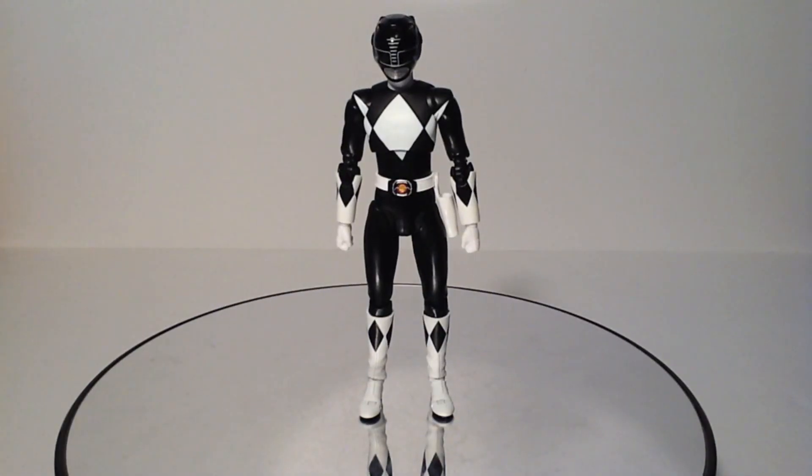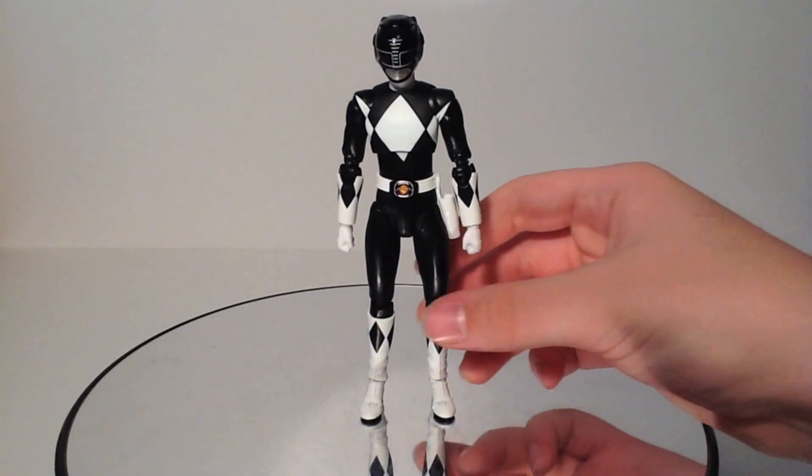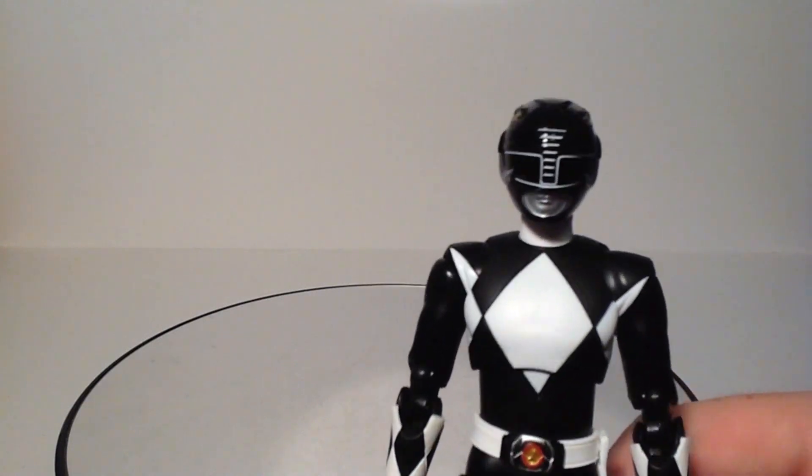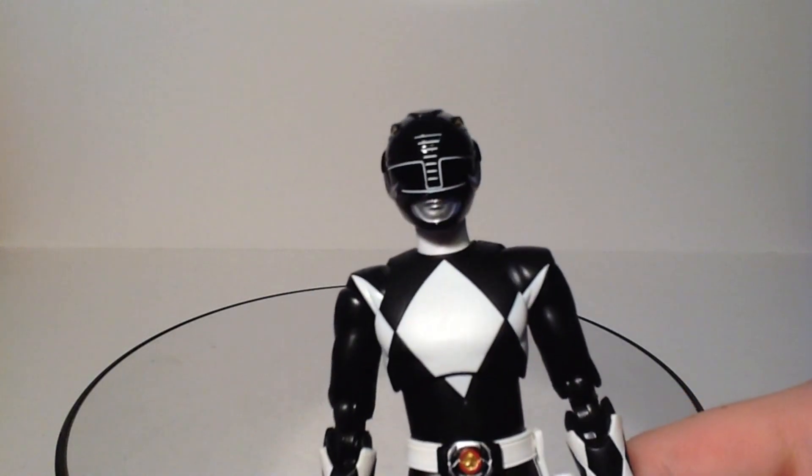Here we have the Black Ranger. He is part of what is being called the Final Three, as he was one of the last three of the team to be released. They were the ones that possibly weren't going to get released before Bluefin Tamashi had sold as many units as they did with the first five figures. He's mostly the same figure as the Red Ranger except for his new head sculpt, which is really fantastic — they got the helmet really well done here.